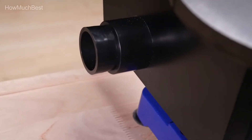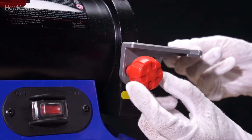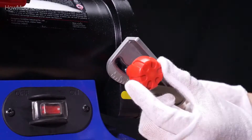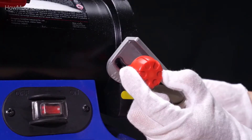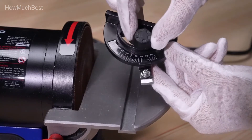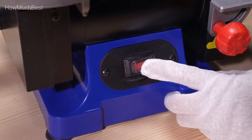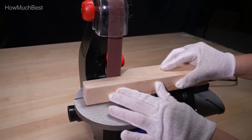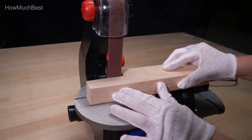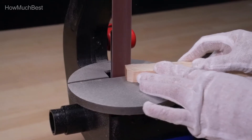This belt and disc sander is equipped with two dust ports, collecting dirt from both the belt and disc, which keeps your work environment cleaner. This power combination disc and belt sander is a great device for woodworking and other expert applications. With 3,160 FPM of belt speed and 3,450 RPM disc speed, it supplies a strong sanding device for your wood projects.